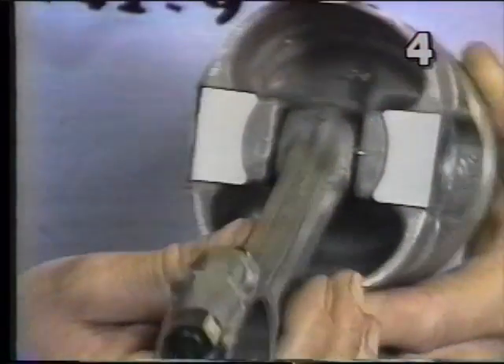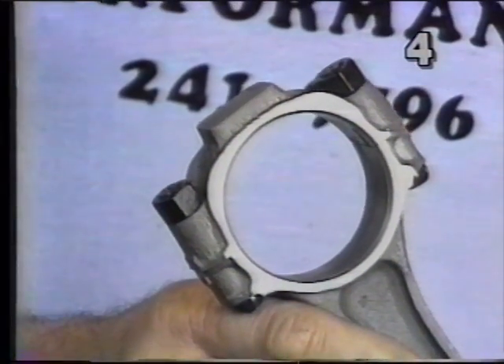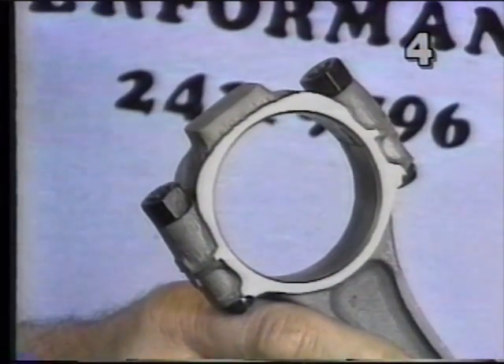On our assembly, we opted to use aftermarket rod bolts, which ensure us of a much stronger combination and better engine life.